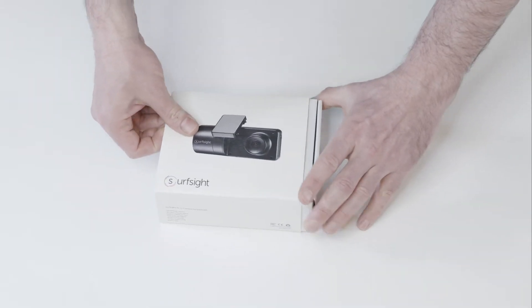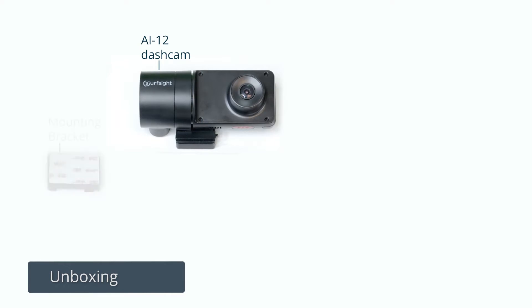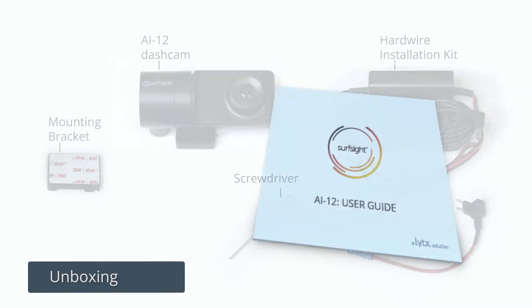To start, open the box. You should find the AI-12 dash cam with a mounting bracket attached, the hardware installation kit, a screwdriver, and the SurfSight dash cam user guide.